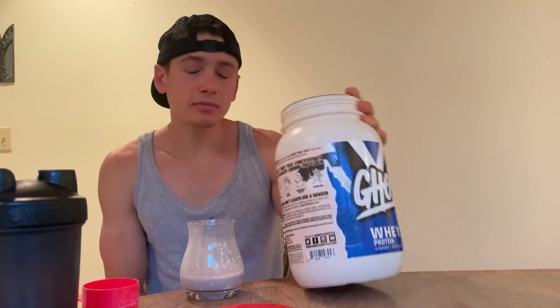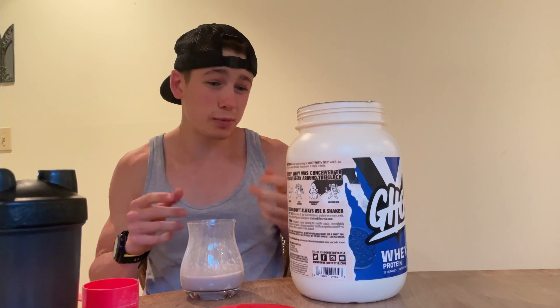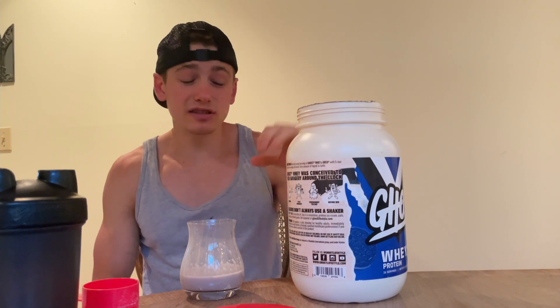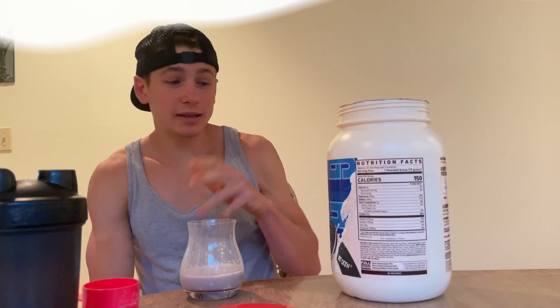I'm shocked. You do get that Oreo cream flavor — this is not just a chocolate protein powder with little bits of vanilla. No, this is legit Oreo flavor. I'm amazed. I was not expecting this from Ghost. I don't know how they pulled it off with these macros, but I'm gonna give this a 10 out of 10.